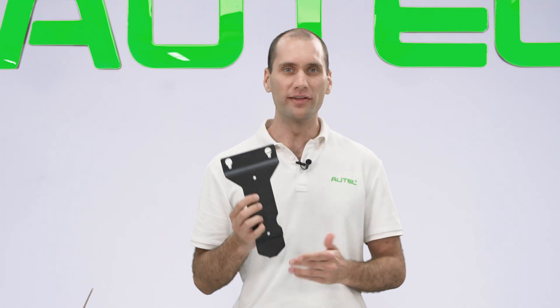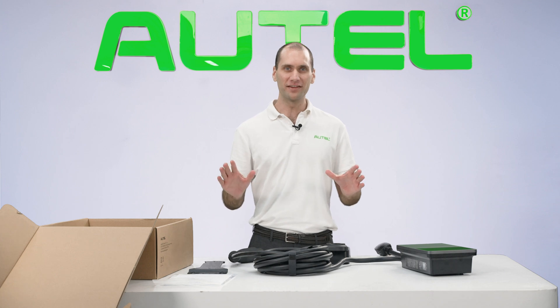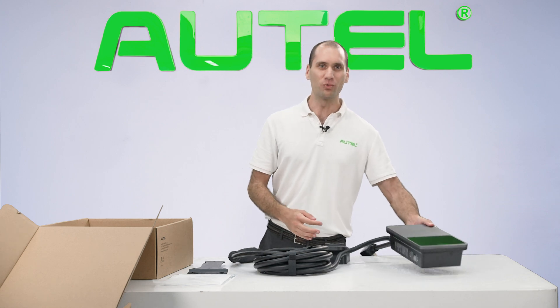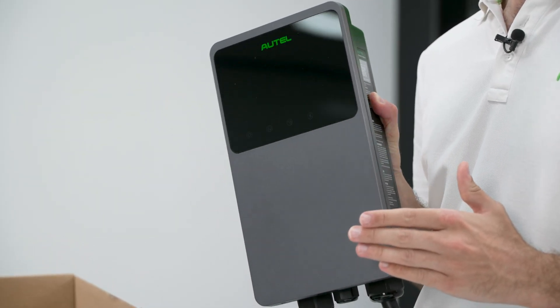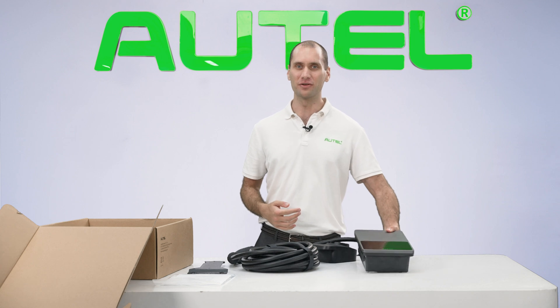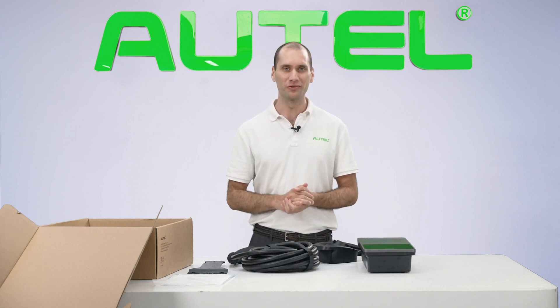Finally, we have the wall dock and the screws needed to install the MaxiCharger in your home garage or wherever you choose to install it. All in all, I'm very excited to give you a first look at Autel's first AC charger for the U.S. The MaxiCharger AC wall box is a 40-amp AC Level 2 smart charger. It's compatible with all EV and hybrid plug-in vehicles. For more installation and other product videos, subscribe here and get notifications whenever new products are released.